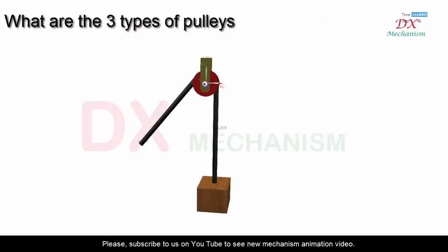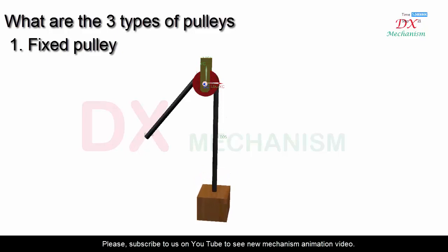What are the three types of pulleys? One: the fixed pulley. This is the simplest system. The position of the pulley is fixed, the wheel can rotate on its axis only, and the rope moves in the groove of the pulley.